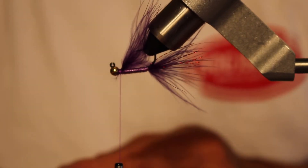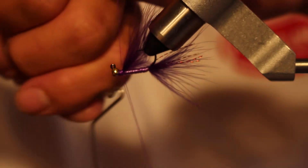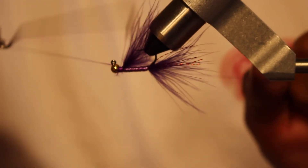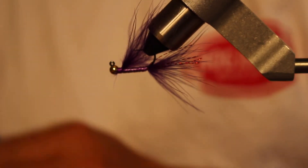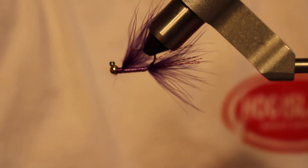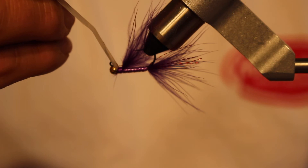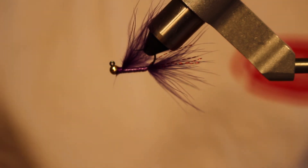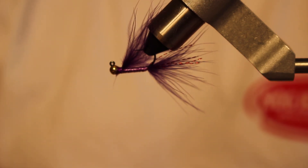Now we're ready for the whip finish. I do a six-turn whip finish — one, two, three, four, five, six — and then I'll do another four or five turn whip finish. Then finish it off with a little bit of super glue, just paint that on there. And that is the Jighead Karate Leech in purple, size 8, with tungsten. Thanks.